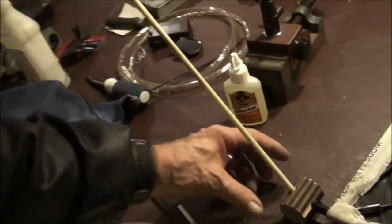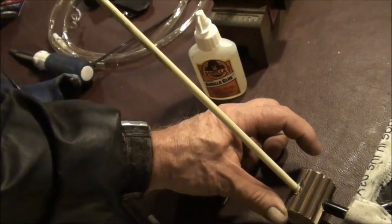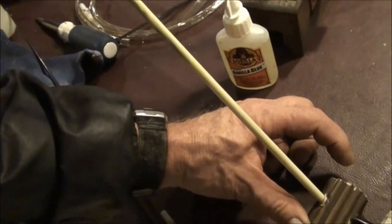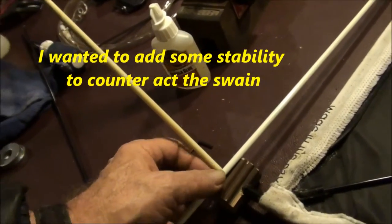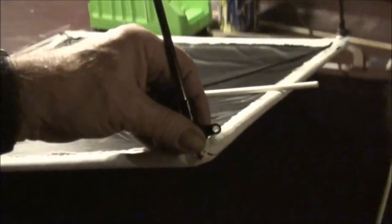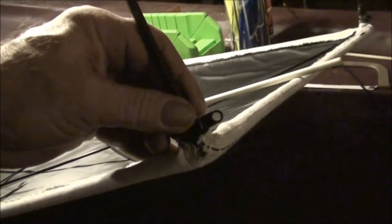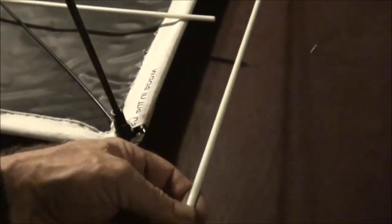I decided on this part here I think I'm just going to go wider — about that much on both sides — so I'll be able to glue a piece into each side, from that side to that side, to give it some stability. I'm going to mount this with these eyelet kind of straps, and I just have to get the right size for this. What I want to do is be able to slide that through.